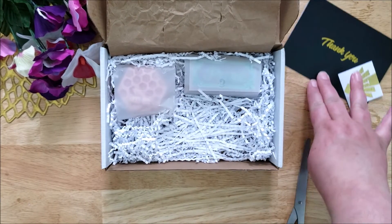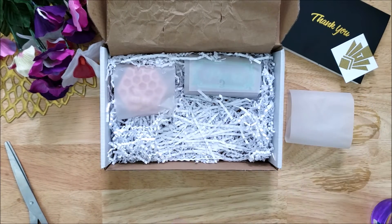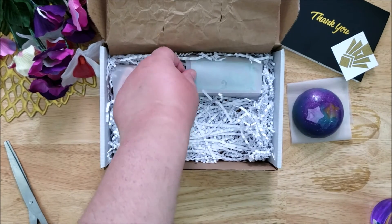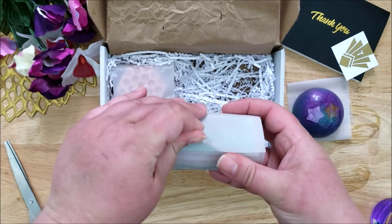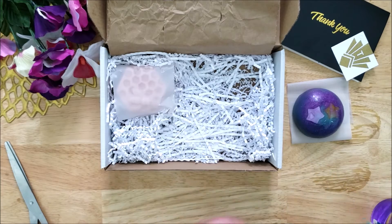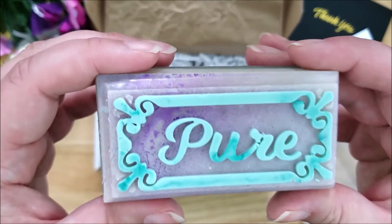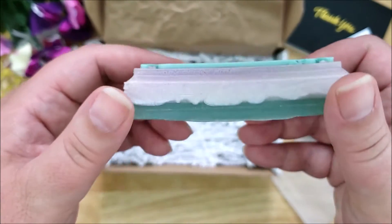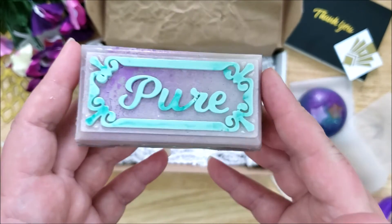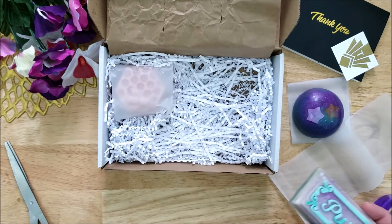I wanted to give these soaps a try anyway. They were neatly wrapped in this paper and then packaged really nicely with this white shredded paper. This is the second bar that I purchased. This one has a really nice herbal scent to it. It's very pretty — I really liked the teal colored border and I like the unusual design and the really pretty color choice. I purchased this one as well and they're both very beautiful bars.